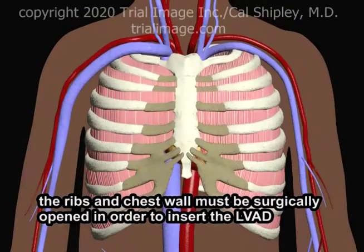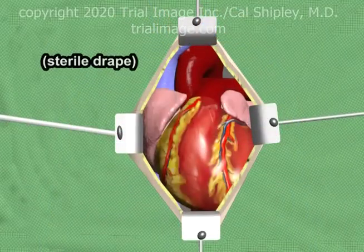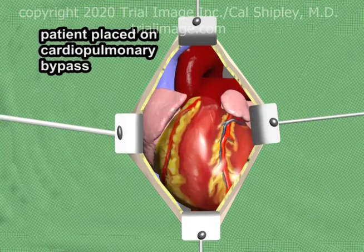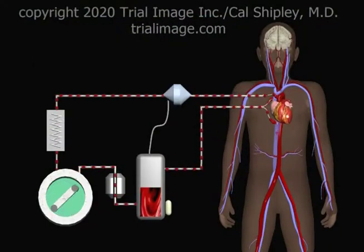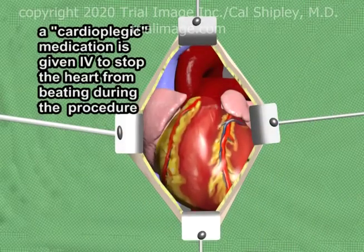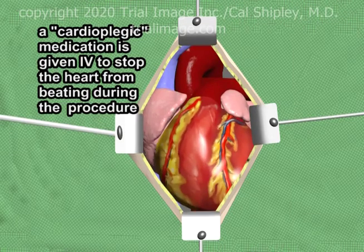To place the LVAD, the chest wall and ribs must be surgically opened in order to access the left ventricle. Once the heart has been adequately exposed, the patient is placed on cardiopulmonary bypass. The cardiopulmonary bypass system takes the place of the heart and lungs throughout the procedure, oxygenating blood and circulating it through the vascular system. A medication known as a cardioplegic is administered intravenously in order to stop the heart from beating during the implantation of the LVAD.